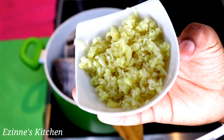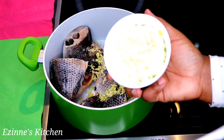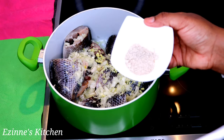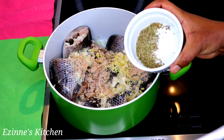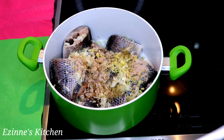So to that I'm going to add my garlic and ginger, my onion, my beef seasoning powder, oregano — you can use thyme if you don't have oregano, they taste almost the same.